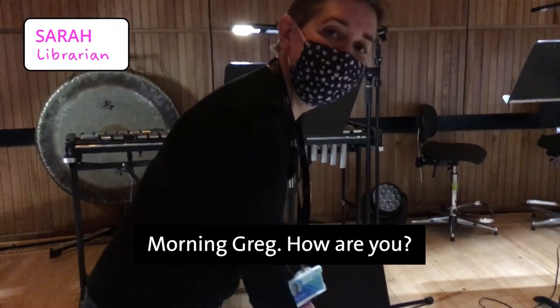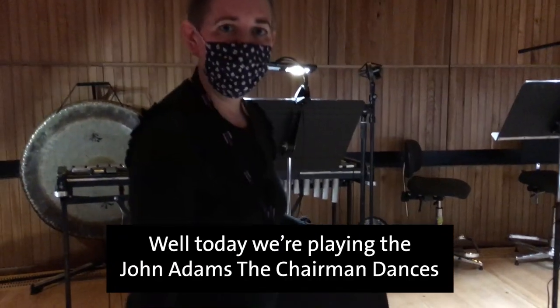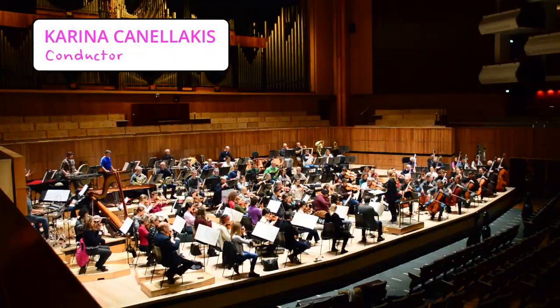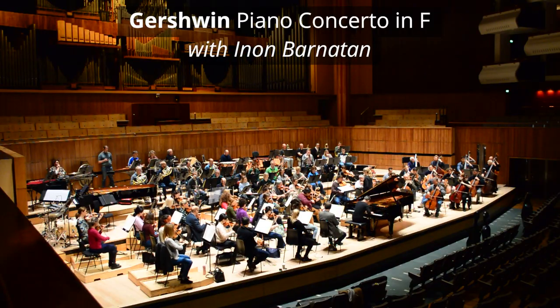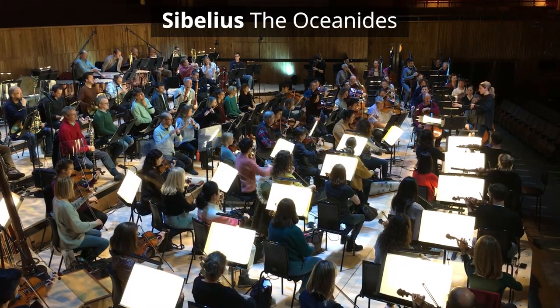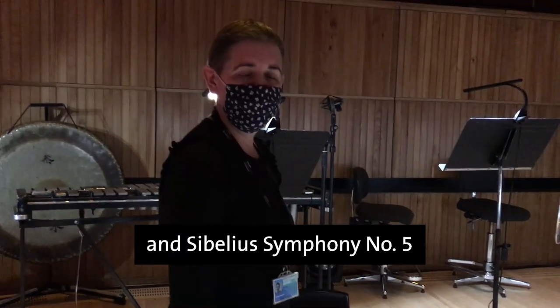Good morning, Greg, how are you? Very well, thank you. What are we playing in this concert? Well, today we're playing the John Adams Chairman Dances, the Gershwin Piano Concerto, Sibelius Violin Concerto, and Sibelius Symphony No. 5.